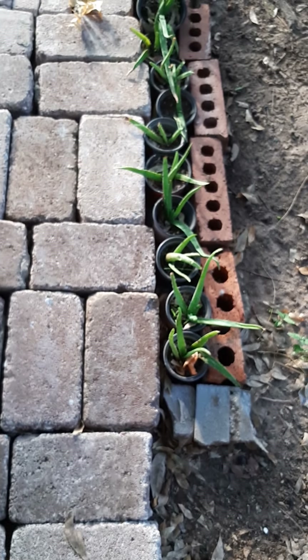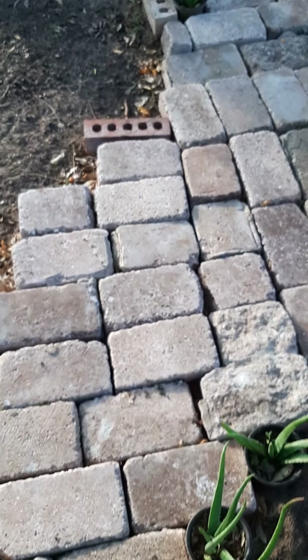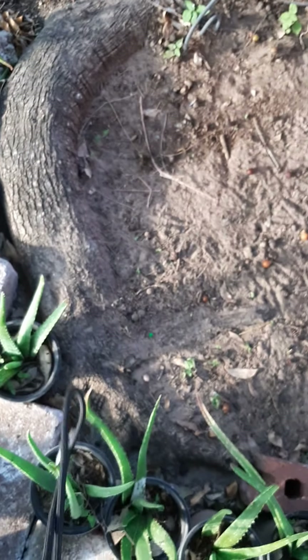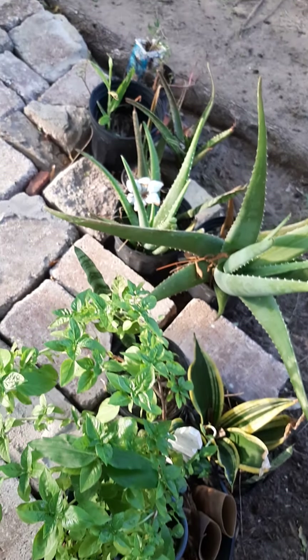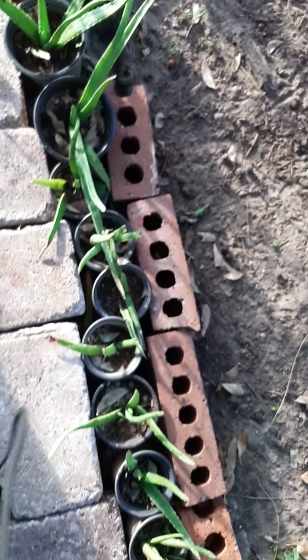I put the little aloe veras right here, and as we continue I have more plants here. There are some roots from that tree so I just worked around it. We have here a basil and some more aloe, some sansevieria.